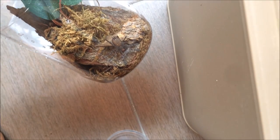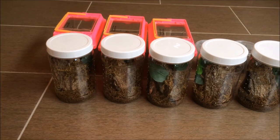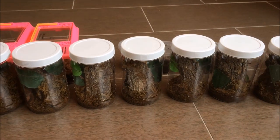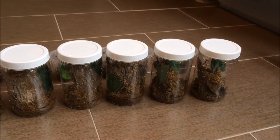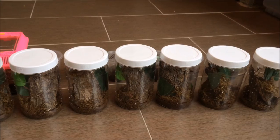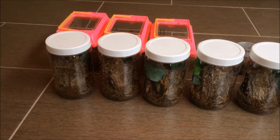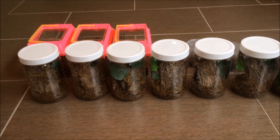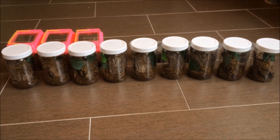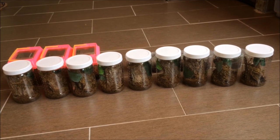The rehousing went way better than I expected. I expected all the pokies to start bolting out and running all over the place. These enclosures should last them for about another year, so no more rehousing the pokies for a year. Thanks for watching once again and I'll see you in the next video.